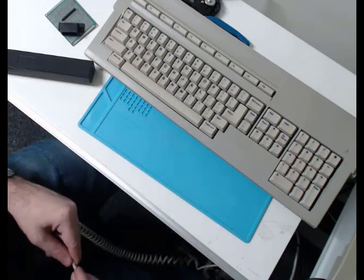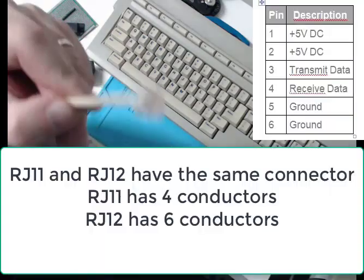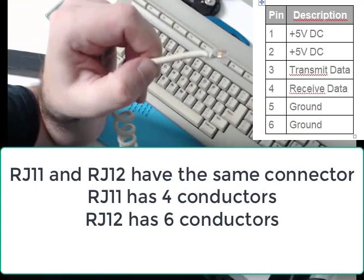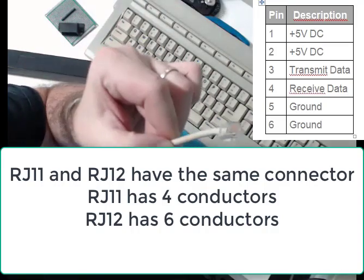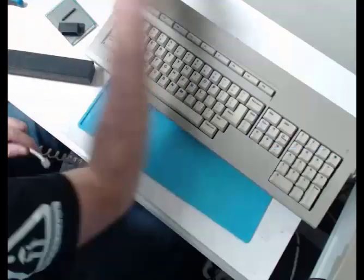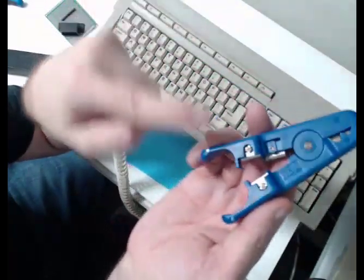What kind of connector is on the end of a Mega STE? It's actually an RJ12 connector. It looks exactly like a phone connector. In fact, RJ11 is a phone connector and RJ12 is the same physical dimensions. The only difference is the number of conductors inside the cable — one has four conductors, the other has six conductors.